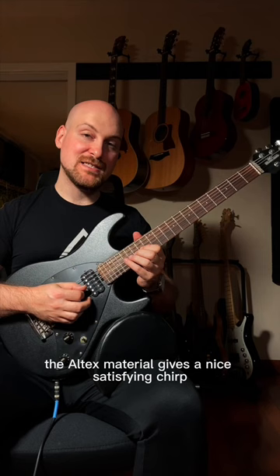This video wasn't sponsored by the way — I just thought I'd let you guys know this pick is awesome. Like and subscribe for more.